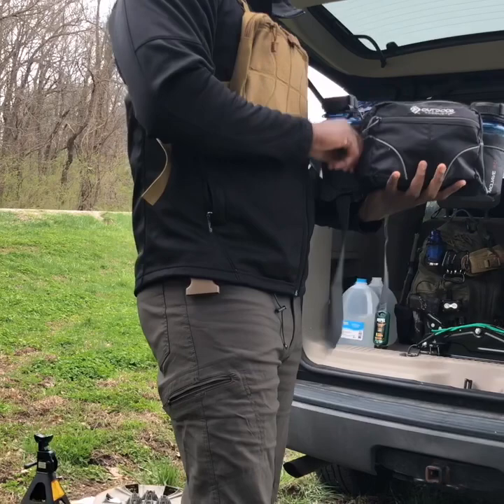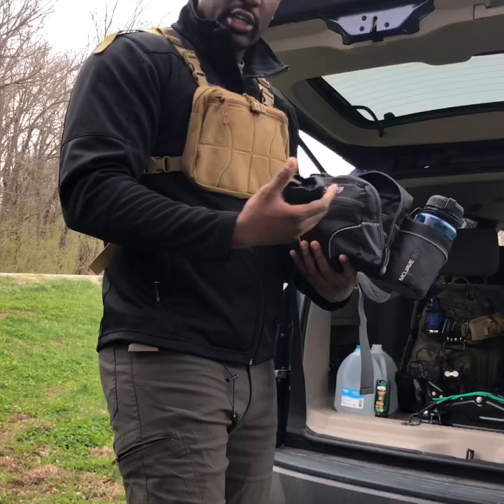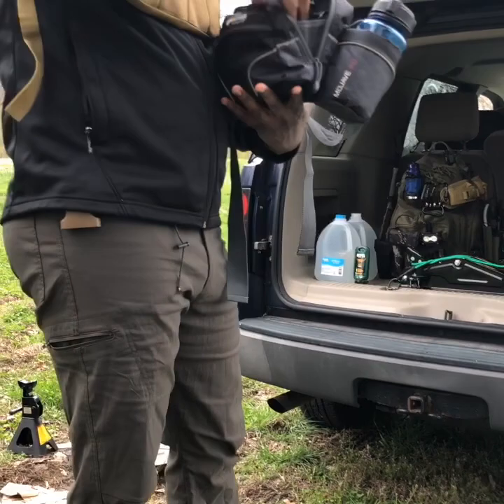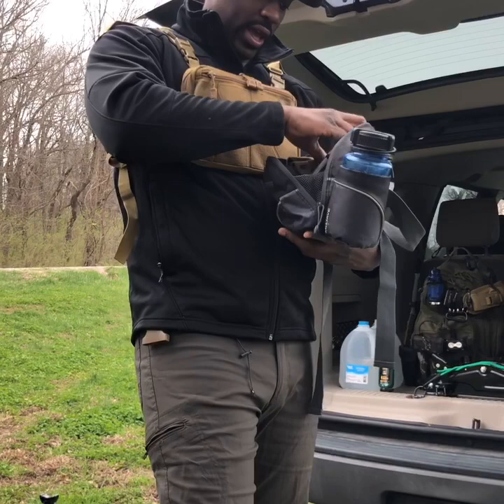Inside this little pack that you carry, I keep a speed loader for your firearms that you'll carry for self-defense. I have a flashlight, a pair of binoculars, tent stakes, a pair of gloves, fishing line, and a small knife.